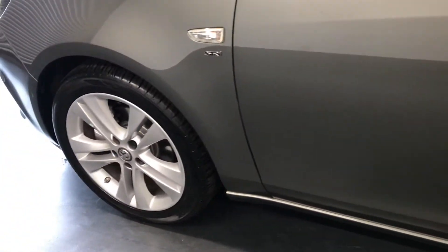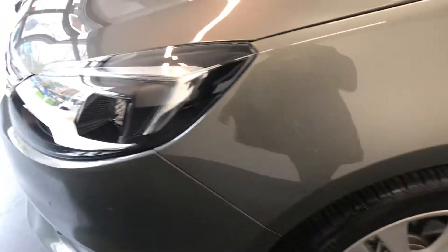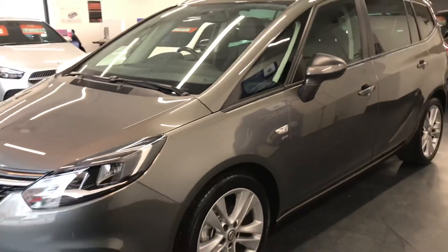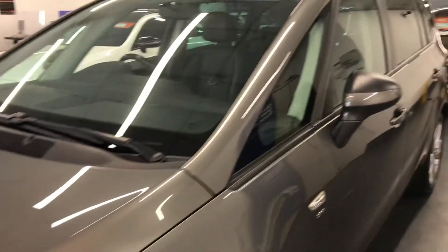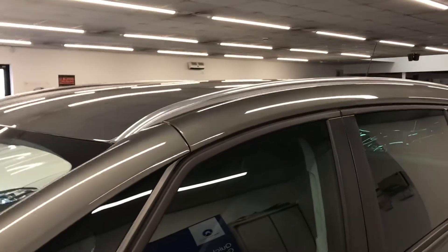You also have the option to extend your warranty up to 36 months, which we highly recommend at Rushmore's — more as a peace of mind than anything when buying a car like this. If you want more information about the extended warranty, once you come down here or give us a phone we can give you more options. As you can see it does also have the roof rails and the privacy glass as well. So you have seen the excellent condition of the exterior — let's jump inside and show you the interior.